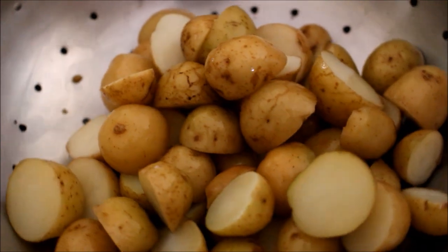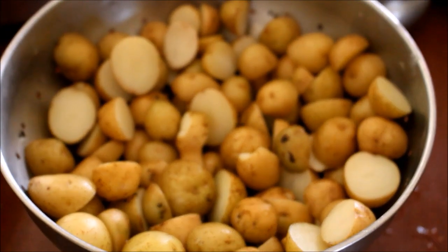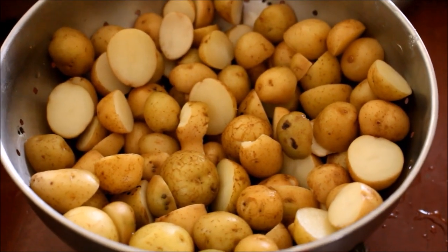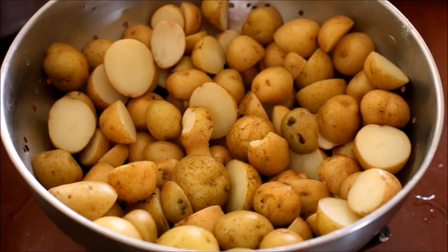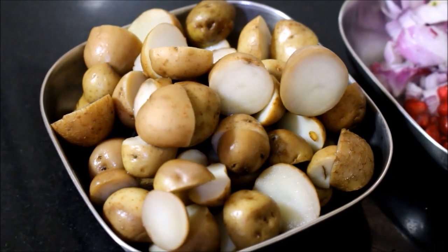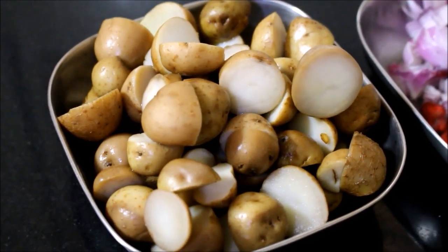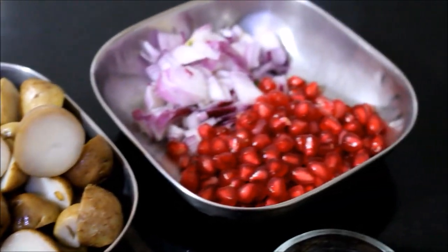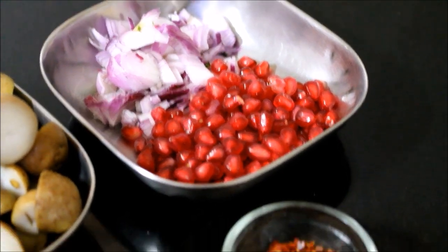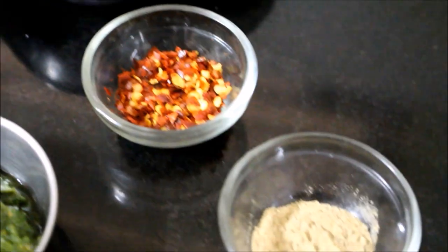Use the potatoes within a week's time. Now the potato is prepped and ready for the chaat. For one portion of chaat I have: one bowl of cooked potato, chopped onion, pomegranate seeds, chili flakes, chaat masala powder, cumin seeds, fennel seeds, and black salt.